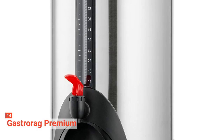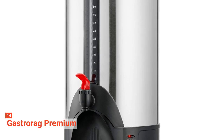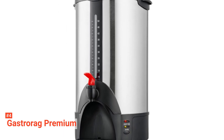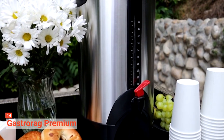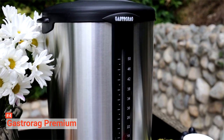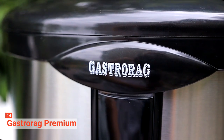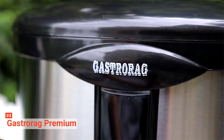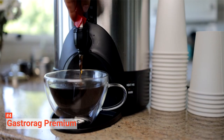Up next in fourth place is the Gastrorag Premium. This coffee urn is ideal for large crowd gatherings. It serves up to 50 cups of freshly brewed coffee, brewing two cups per minute. This unit is an all-purpose device that can also be used with tea, hot chocolate, fruit punch, or any other hot drink. Made from corrosion-free stainless steel, the Gastrorag Premium has a modern appearance and is durable for everyday use. Featuring a water-level viewing window, you can tell when it's time to refill. There are also easy-to-read marks inside the urn that allow easy and accurate filling.